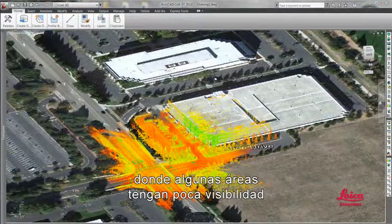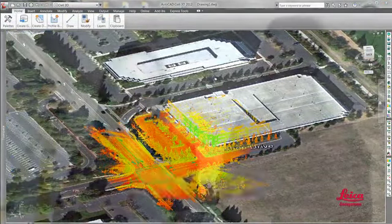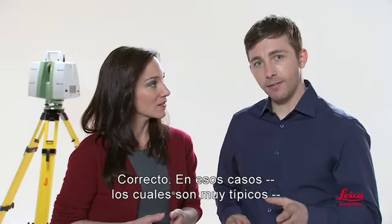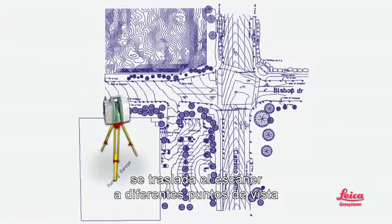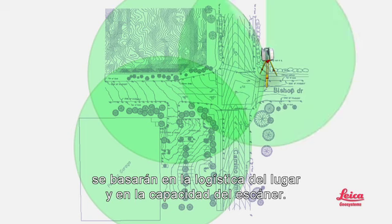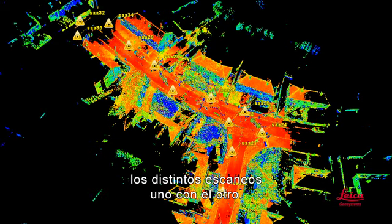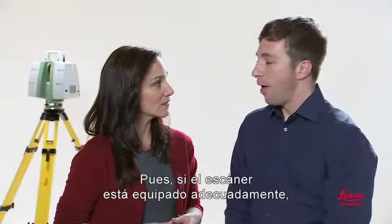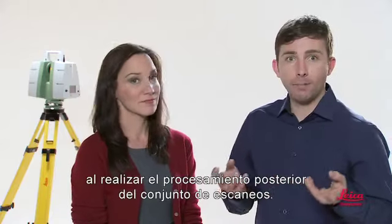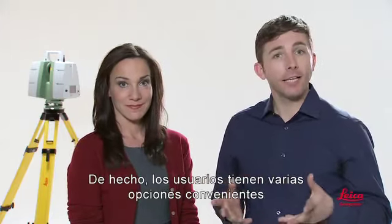What if you need to capture an entire scene where some views may be obstructed, or if a site is so big that the scanner can't reach all of it with one scan? In those cases, which are very typical, the scanner is moved to different vantage points for more scans. The best vantage points will be based on site logistics and scanner capabilities. Multiple scans can be automatically aligned with each other. If the scanner is properly equipped, this registration step can be done right on board the scanner. Otherwise, you can do this later by post-processing the set of scans. Users have several convenient options for post-processing.